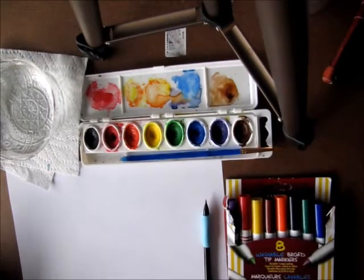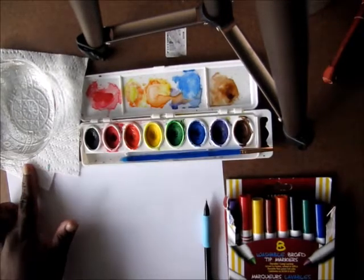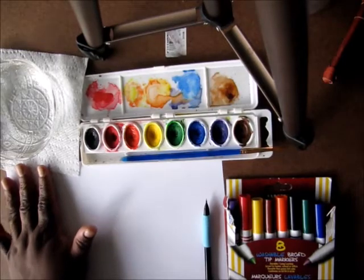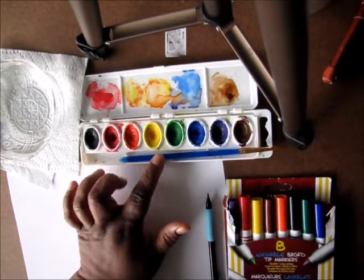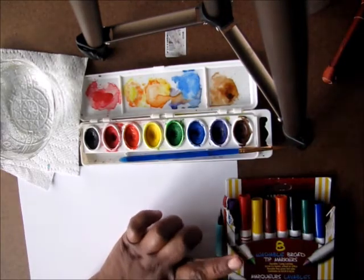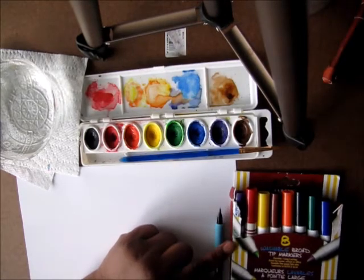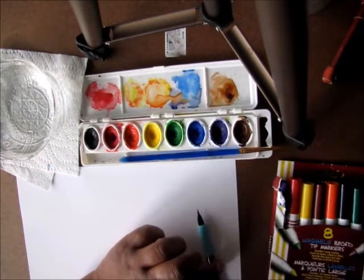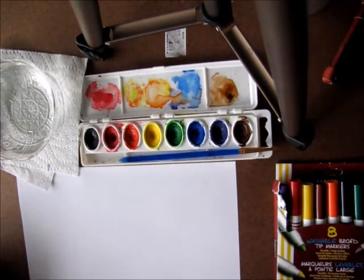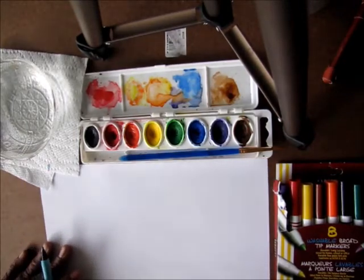Hello scholars. Today you're going to need your water — a bowl or cup — your napkin, your paint brush, your watercolor brush, your watercolors, a pencil, and markers. If you want, you can use crayons instead of markers. I'm going to use markers for this assignment, but crayons would also be cool because you can do a wax resist method like we learned in a previous lesson.